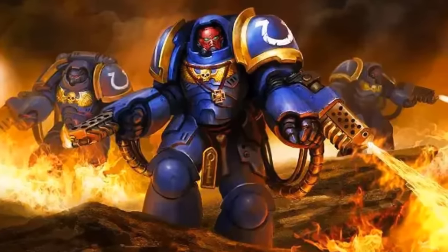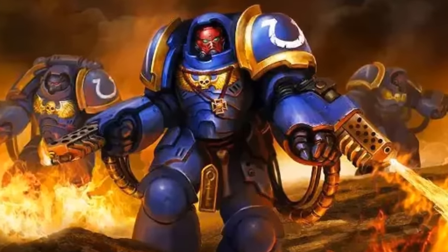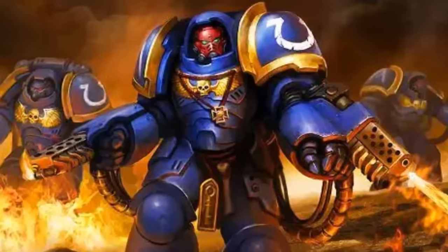All variants of the Mark 10 also allow for the utilization of a new breed of Astartes weaponry such as the Mark 2 Cawl-pattern bolt rifles, the Neo-Volkites, the Assault Bolters, the Bolt Storm Gauntlets, the Plasma Incinerators and many others.